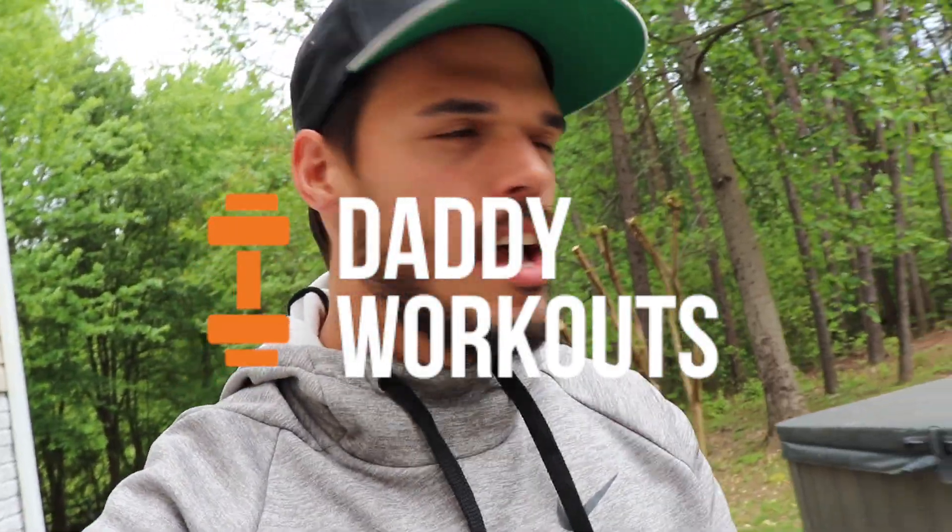Hey, what's up guys, this is Aaron and you might recognize me from my world class workout program Daddy's Workouts. I've been away for a while — admittedly I've been lazy. I got tired, I was being lazy, I was eating too much. But this quarantine and COVID-19 virus is just what I needed to get back in the saddle and keep doing these daddy workouts and get back in shape.